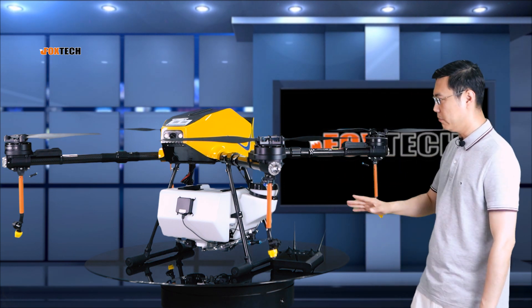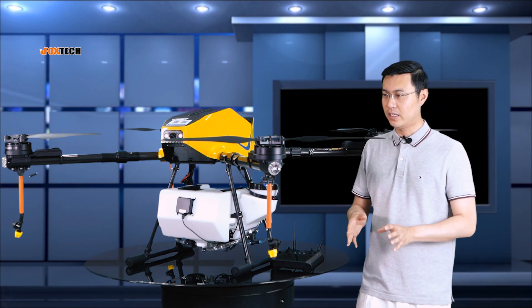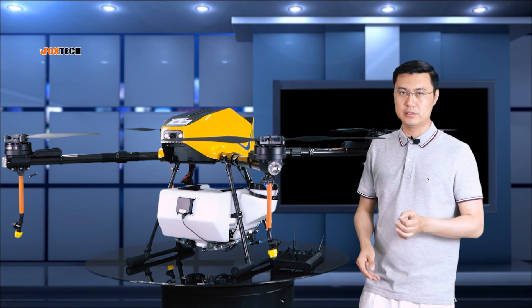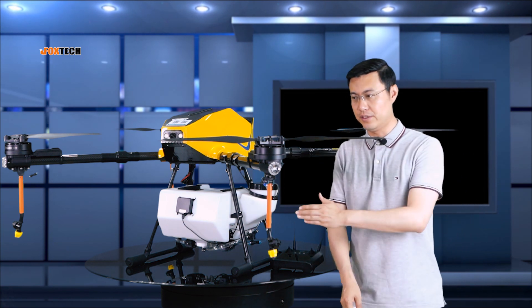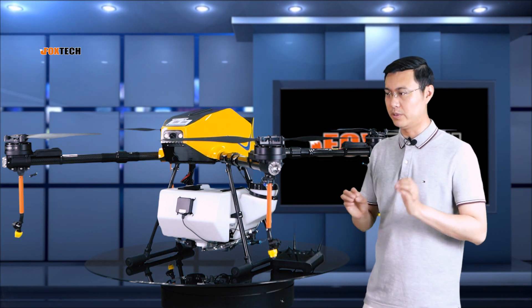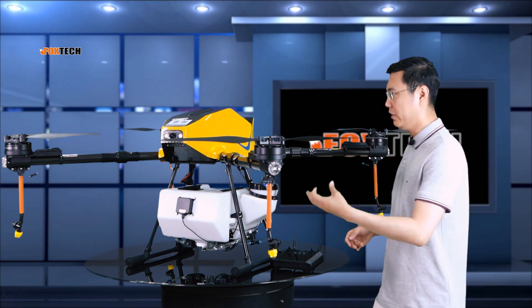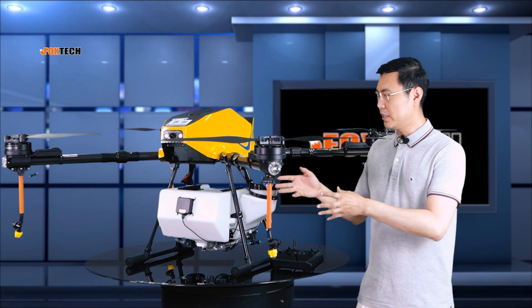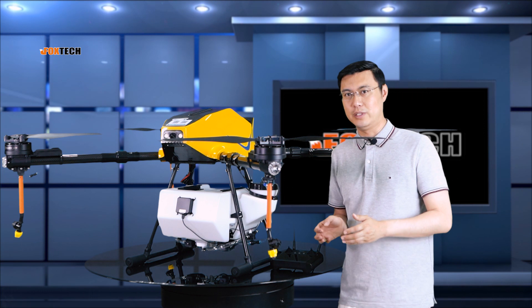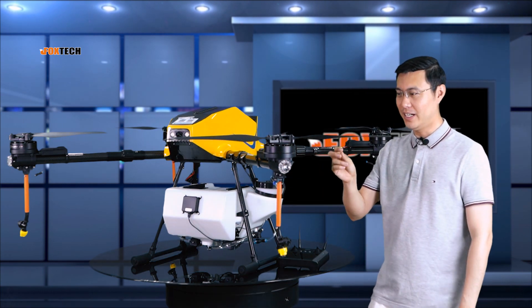By checking the whole body, I found so many good features that help reduce future maintenance costs. This drone will be used in the field for spraying pesticide or fertilizing, so the working environment is really, really harsh. And I found this feature particularly nice.